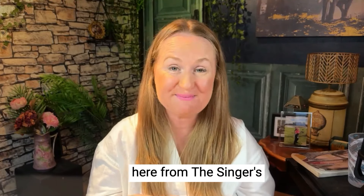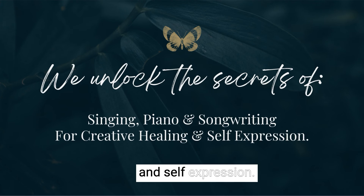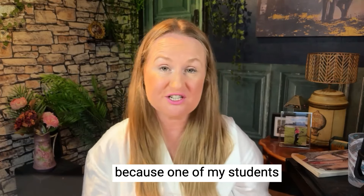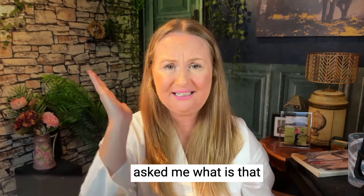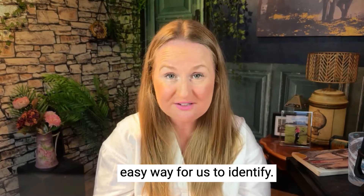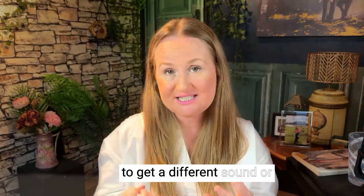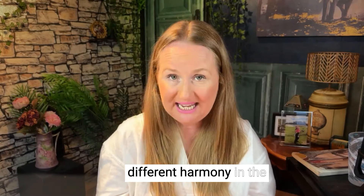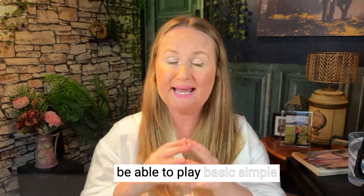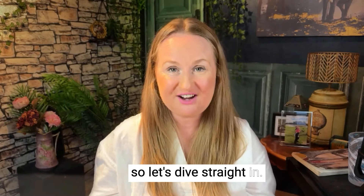Hey beautiful soul, it's Sam here from The Singer's Piano, where we talk about everything to do with piano, vocal and songwriting for healing and self-expression. Today I wanted to share with you about slash chords, because one of my students asked me: what is that line between these two chords? Slash chords are an easy way to identify what to play in both our left hand and right hand to get a different sound or harmony. I love slash chords because they've always been a great way to play basic simple piano but kind of juju it up. So let's dive straight in.